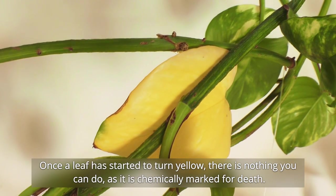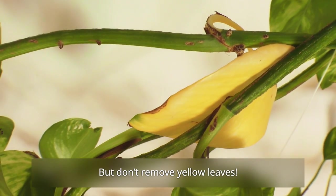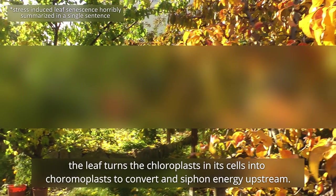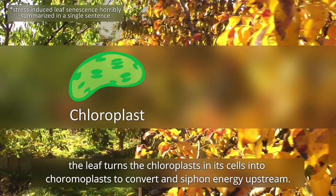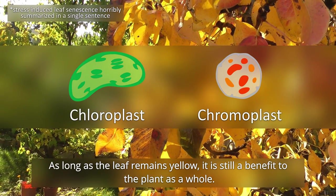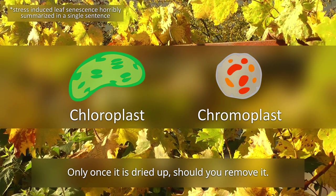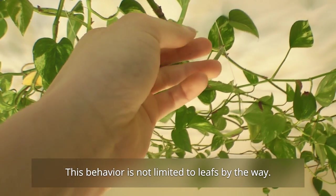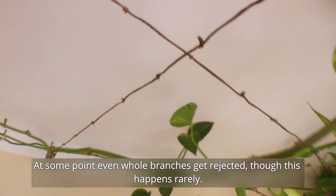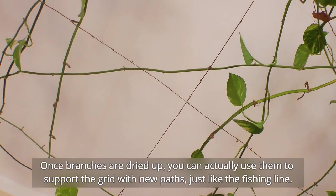Once a leaf has started to turn yellow, there is nothing you can do, as it is chemically marked for death. But don't remove yellow leaves — the leaves don't actually straight up die. Just like with hardwoods in autumn, the leaf turns chloroplasts in its cells into chromoplasts to convert and siphon energy upstream. As long as the leaf remains yellow, it is still a benefit to the plant as a whole. Only once it is dried up should you remove it. At some point even whole branches get rejected, though this happens rarely. Once branches are dried up, you can actually use them to support the grid with new paths, just like fishing line.